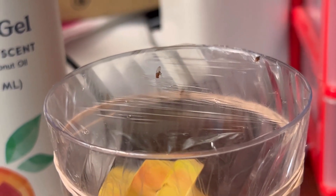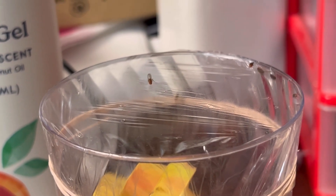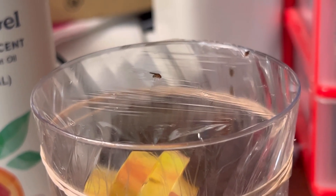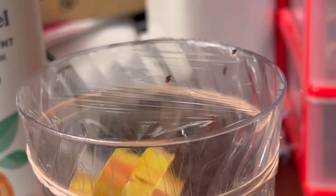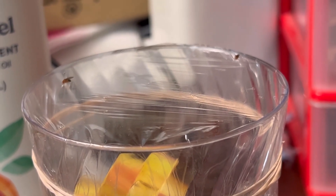Hey y'all, Pam here with the Creative Crafts — welcome back! Sometimes being creative isn't about creating something beautiful that you can wear or gift to someone. Sometimes it's about having a desperate need for something, like catching annoying little gnats. So my friend Koki and I made this gnat trap, so keep watching for the supplies and to see it in action.